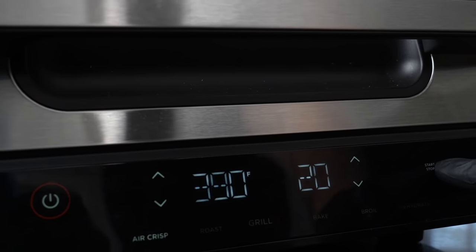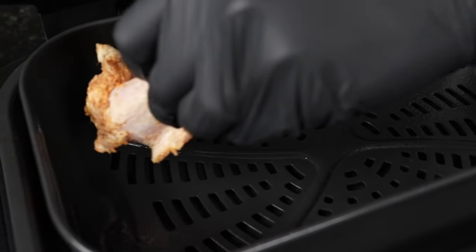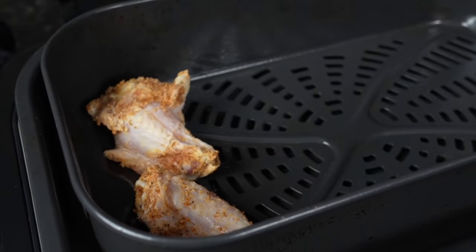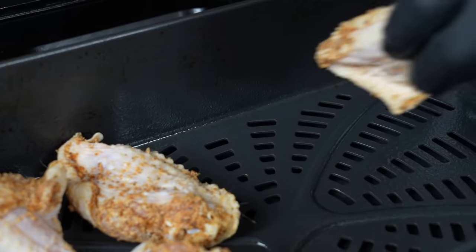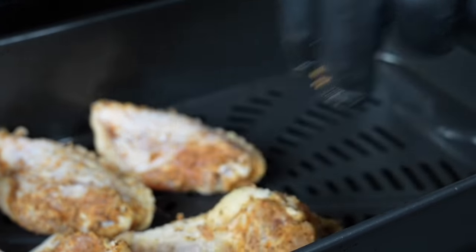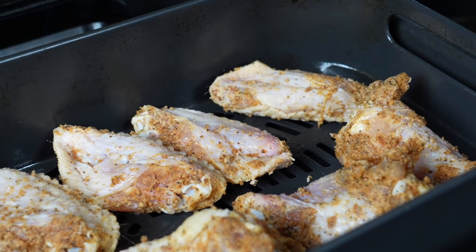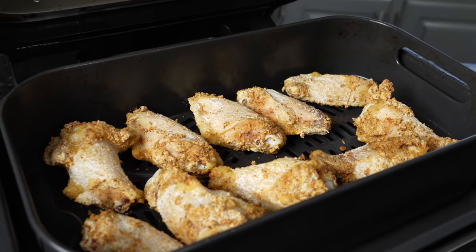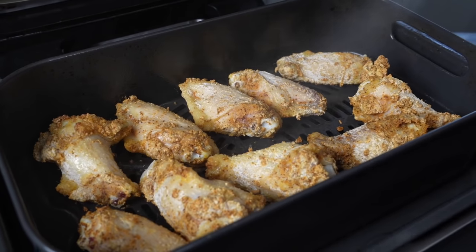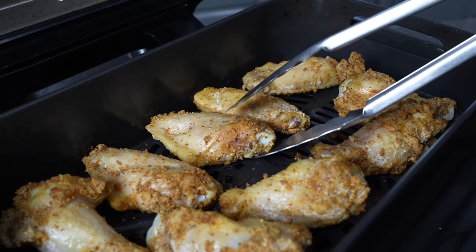We're going to fire up the air fryer — this is a Ninja Foodi. We're setting it to 390 degrees and spraying it down with some vegetable oil. These wings will cook for about 15 to 20 minutes depending on how large they are. Nestle those chicken wings into the air fryer and make sure they've got some elbow room — you want the air to circulate around them, so keep some spacing between each wing. Spray them with a little vegetable oil at the start to help them get nice and crispy.